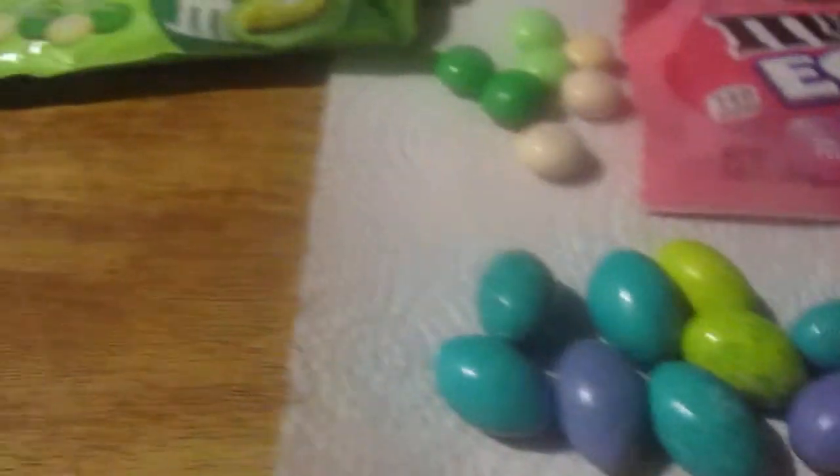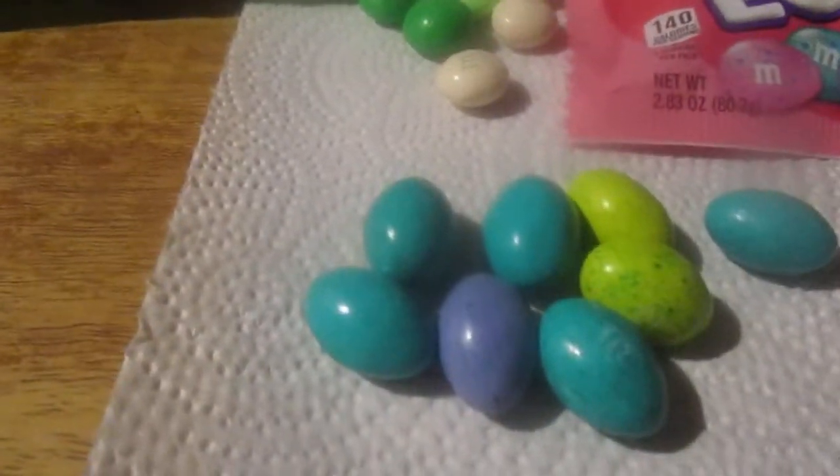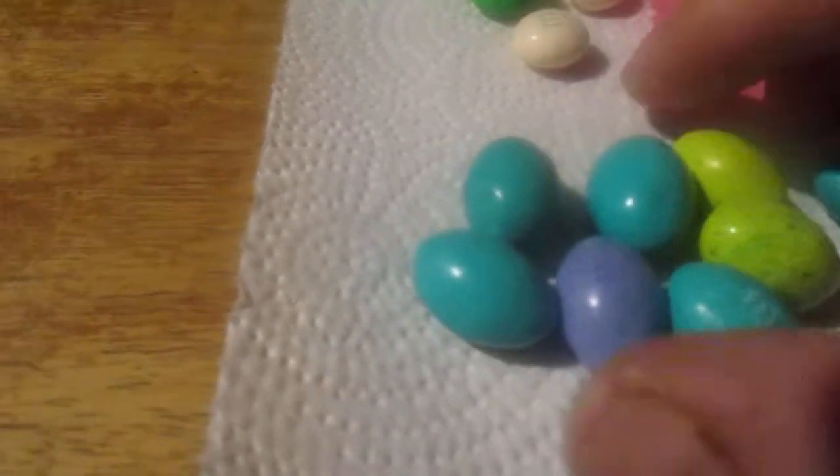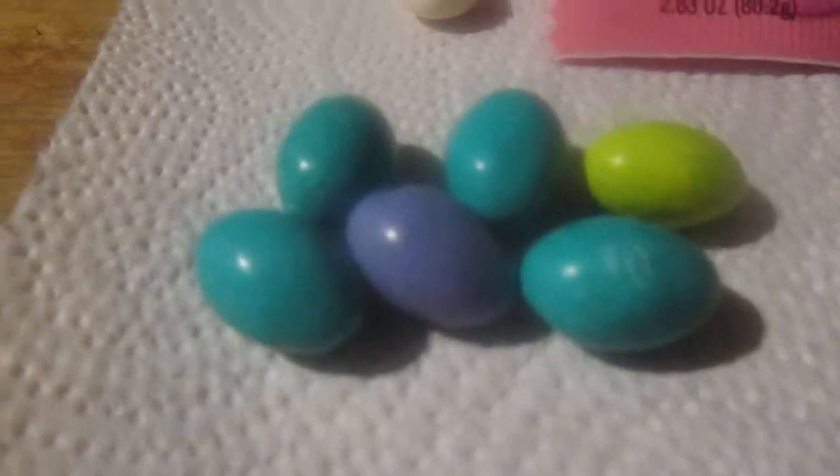Let's go ahead and try the M&M eggs first and revisit these, since they're an after-Easter item. This is essentially just a different shape — I'm gonna say it's a regular M&M with a different shape, like an egg.